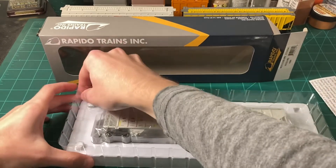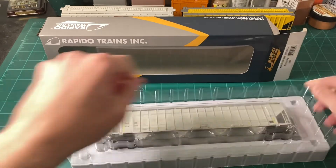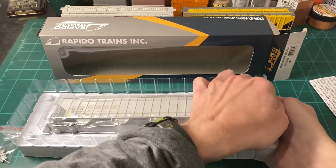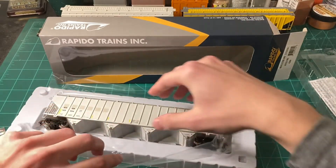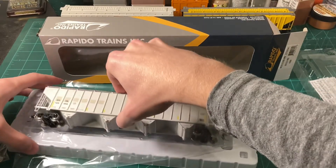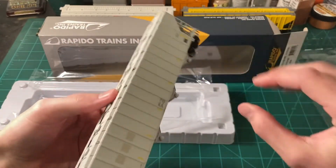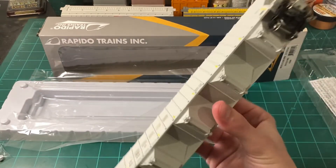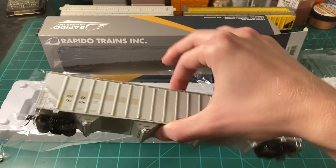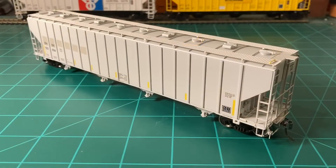Now let's look at the actual car. I'll just unsnap it from this clamshell style box and lift it very carefully out. One of the things you want to do when handling delicate models is try to avoid touching the sides, as your fingernails could mess them up. I find it easier to use the index finger and the thumb and grab it in an inconspicuous area. So now that the car is out of the box, let's look at the details up close.